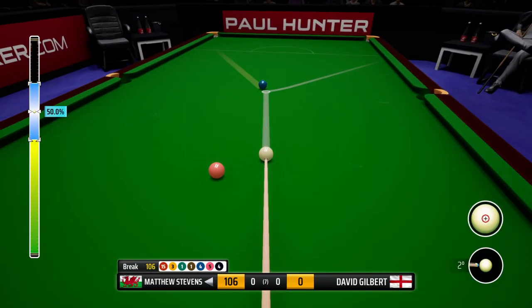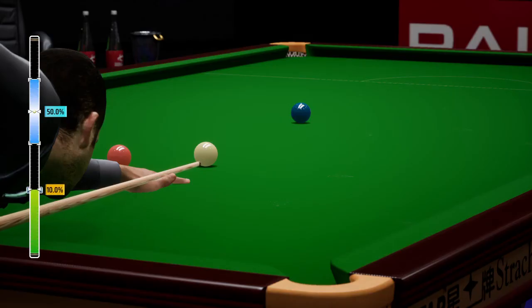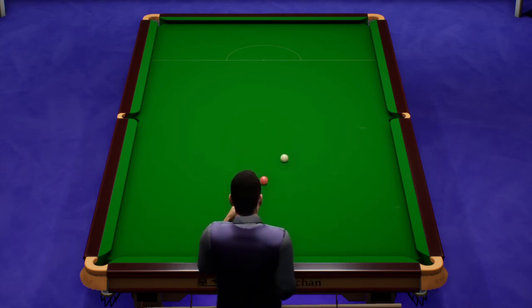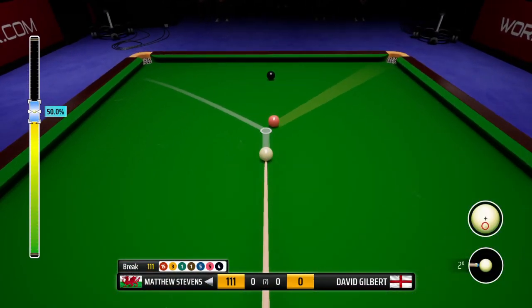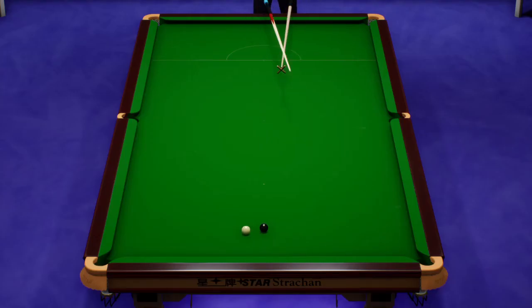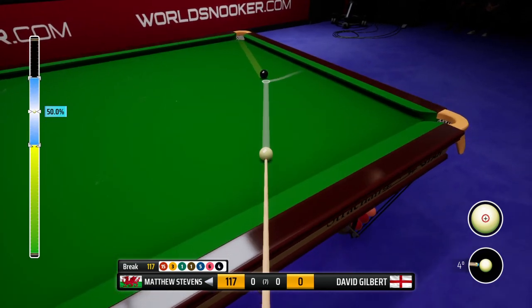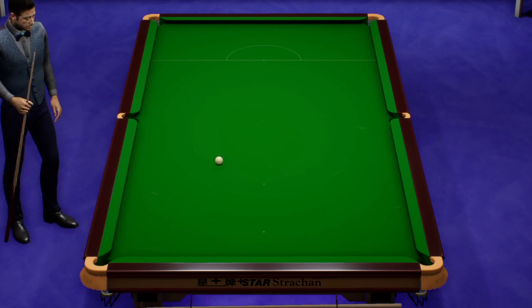106. Well, it goes — half a chance. What a beautiful pot that is. 111. He's aiming for the left corner here. 117. Looking to play this with a lot of power. What a screw effect — what a screw effect that was! Superb.